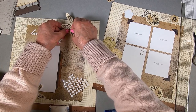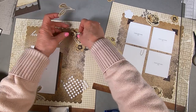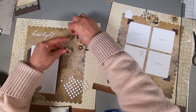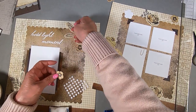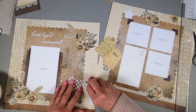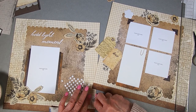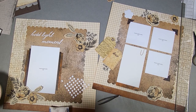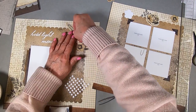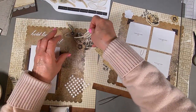I clearly should have put the leaves and the wheat down before I put the flowers down – I never quite get it right, do I? What can you say – I'd like to say live and learn, but I guess I'm just living. Putting some more on there, and I think it makes a pretty cluster up in the corner. The paper is beautiful.